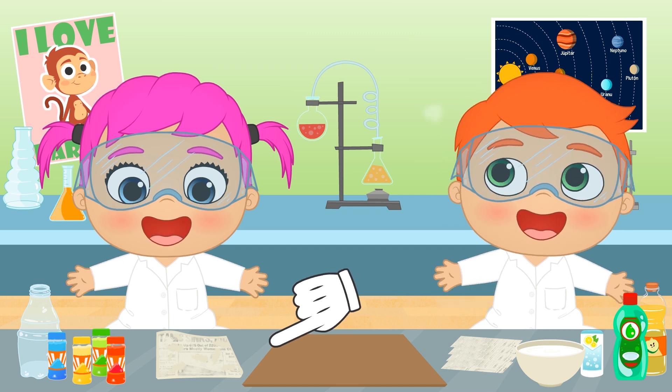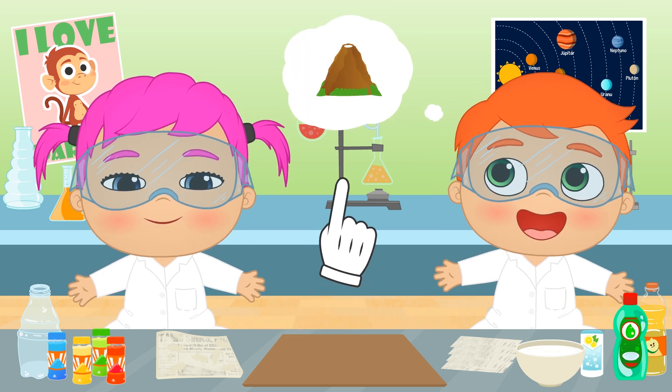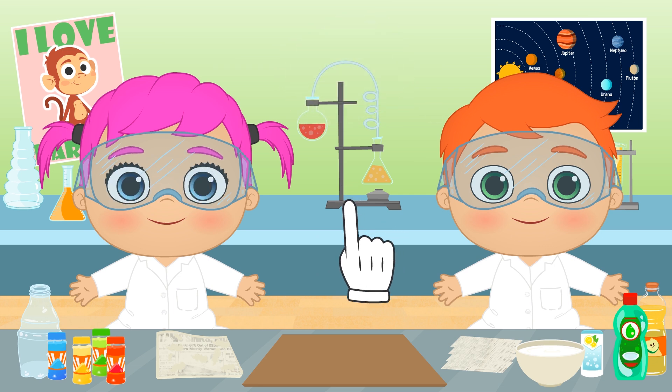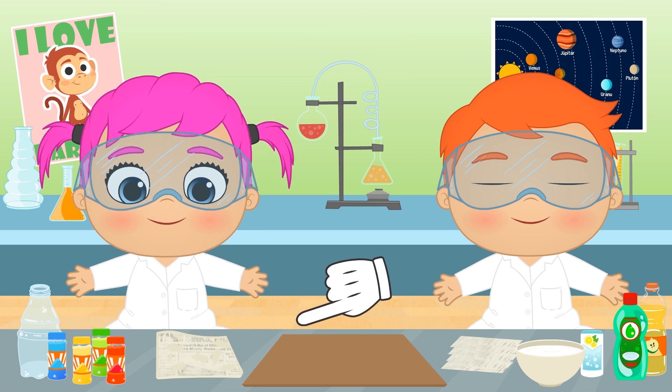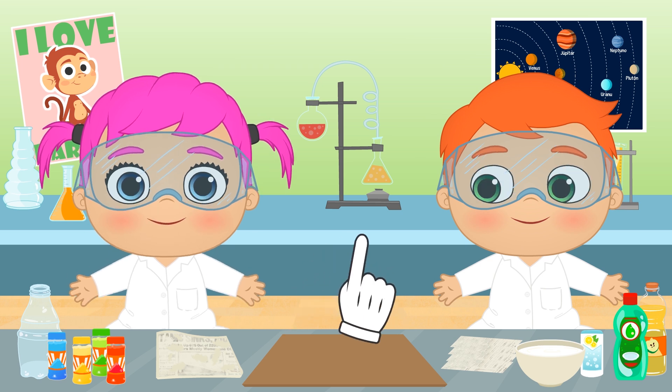What's all that stuff? I see! You want to make a volcano model! So you've got all the materials you need! Plus, it's recycled!